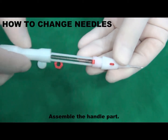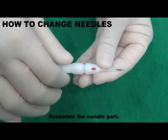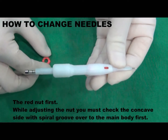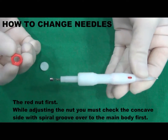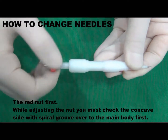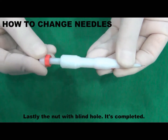Assemble the handle part. The red nut first. While adjusting the nut, you must check the concave side with spiral groove over to the main body first. Lastly, the nut with blind hole. It's completed.